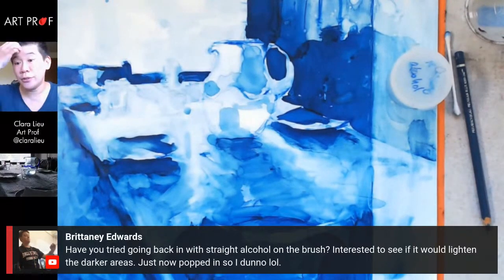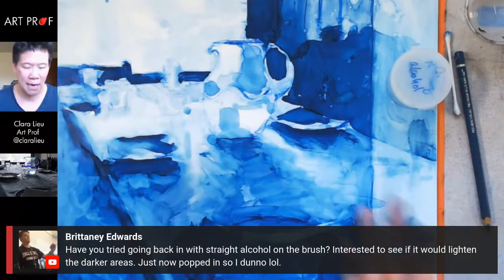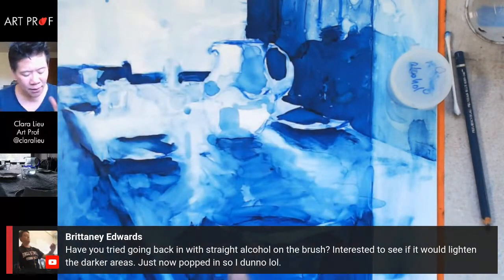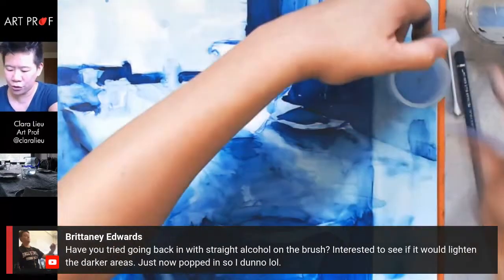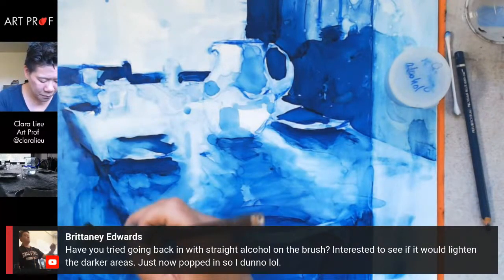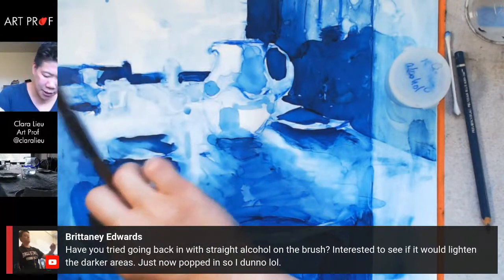Brittany asks: have you tried going back in with straight alcohol on the brush — interested to see if it would lighten darker areas. Let me try it. I haven't done it recently with the rag. What I'm seeing so far is that the more that's on the paper, the easier it is to deal with — there's so much pigment I can actually move it around and model it. Straight alcohol with the brush does reactivate it. I'm going to fill that back in because that's an area I want to be pretty dark.